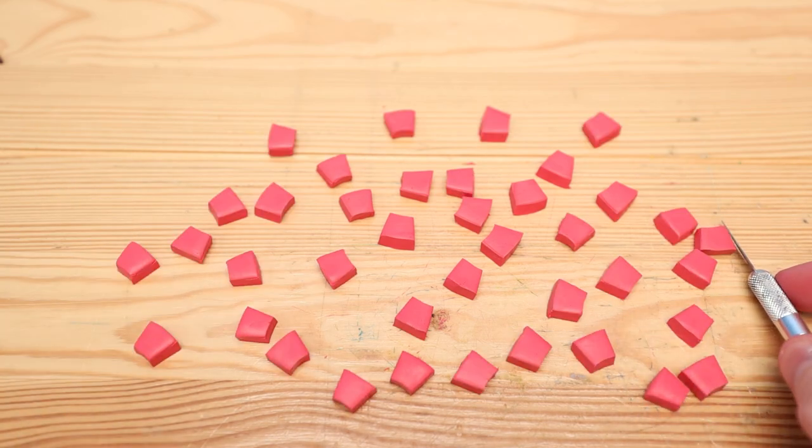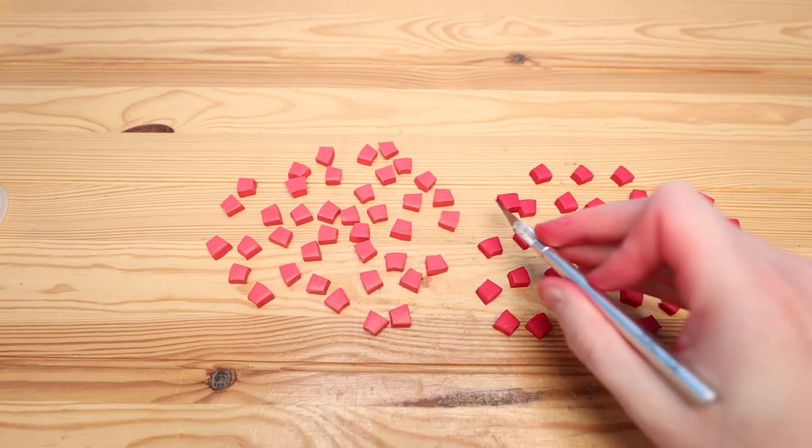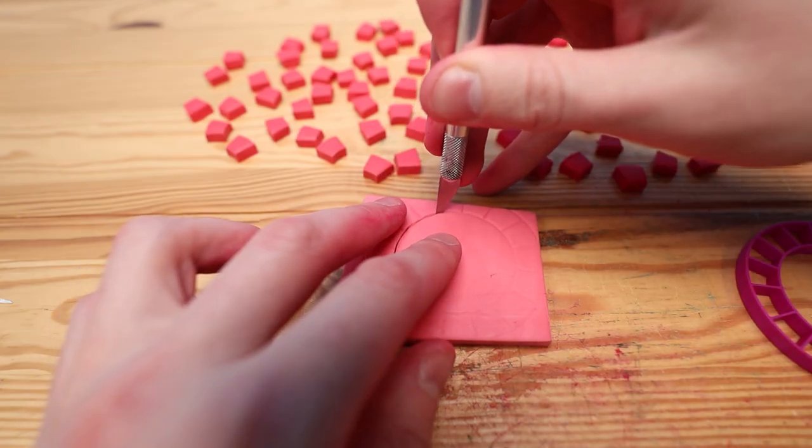As you can imagine, this whole process took a very long time. Here is the full collection of the red wedges. I also made a few extra of each color just in case I messed up or for some reason needed some extras.